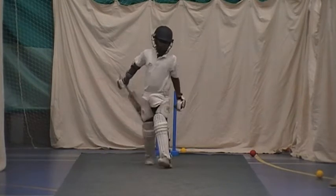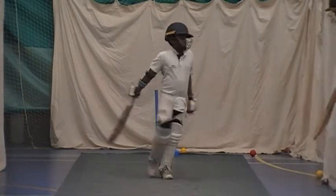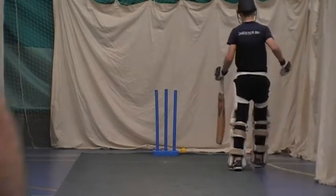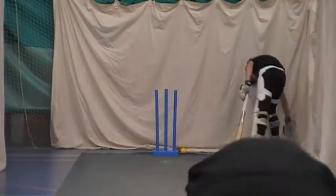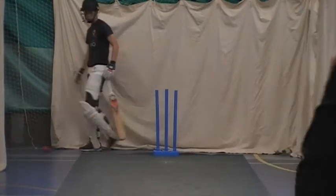Well done. Okay, go on, switch nets. Just a bit there. Knock it up. He just needs to get started doing it when his foot goes to it.